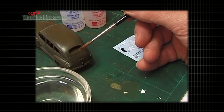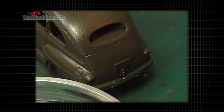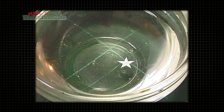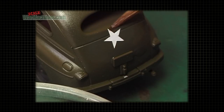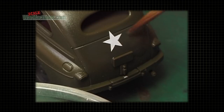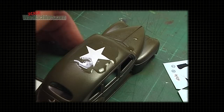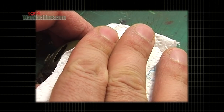Next, coat the area where you'll be applying the decal with the first part of the setting solution. Drop the decal into water and leave to soak. After a minute or so, slide the marking into place on the model. You can move it with a brush or blade tip. Once happy, dab off any excess water with a paper towel.